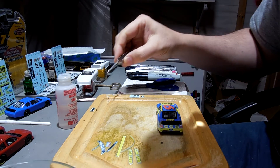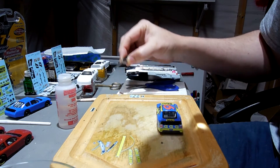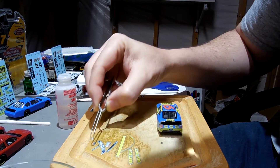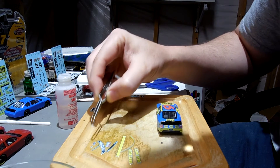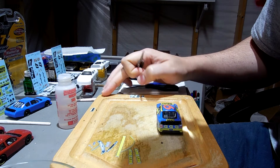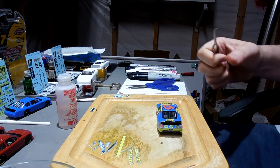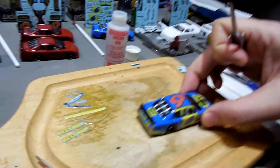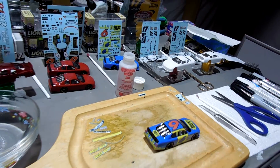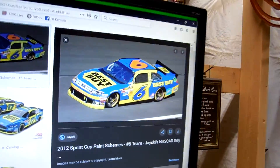Hey guys, gonna finish decaling this 2012 Ricky Stenhouse Best Buy car that I started the other day. I've been preoccupied with a few other things and now I'm getting to finish this. I'm looking at the pictures and my decals that I have sitting over here, and I've already got the rest of the decals that I think I need to apply in water.